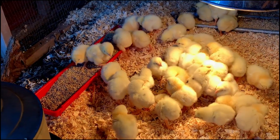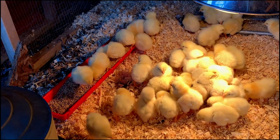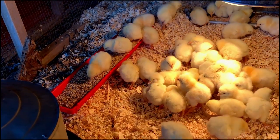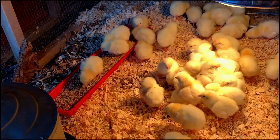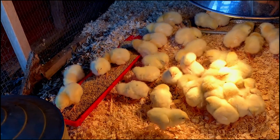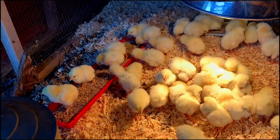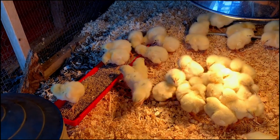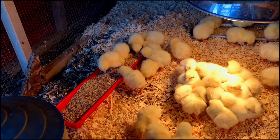This Cornish Cross breed is bred for heavy breast meat and fast growth. I like these because they're very predictable. There are a lot of different red ranger type birds out there that are supposed to be better at foraging, but I don't find them to be sufficiently better for the price, and not consistent with the growth rate.